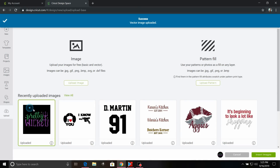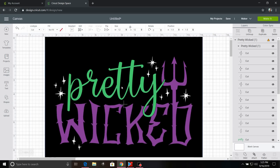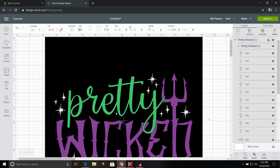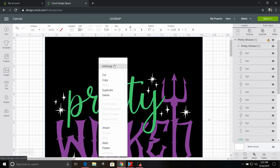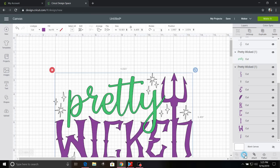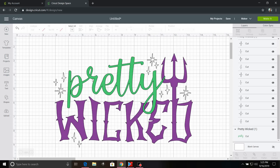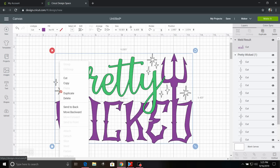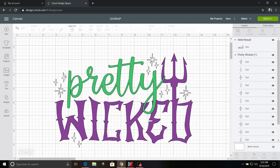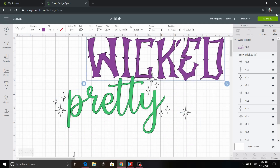Isn't that super cute for Halloween? Now I'm going to click Insert Image. The first thing I want to do is ungroup this design and I'm going to delete the black back rail. Now I'm going to take the purple layer and click Weld.